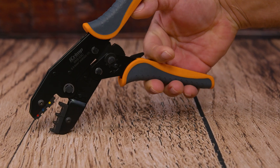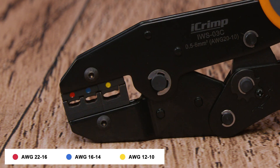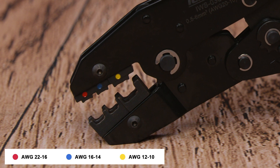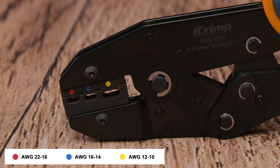This crimper is from iCrimp. As you can see on the crimping teeth, we have the three different colors — red, blue, and yellow — so that means you can color match your insulated wire connector to its corresponding color on the crimper, making the job a lot easier.